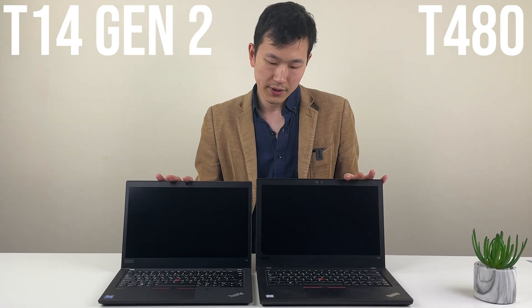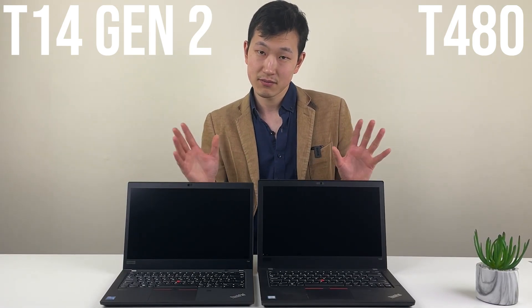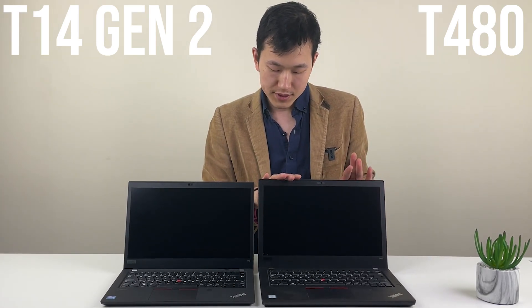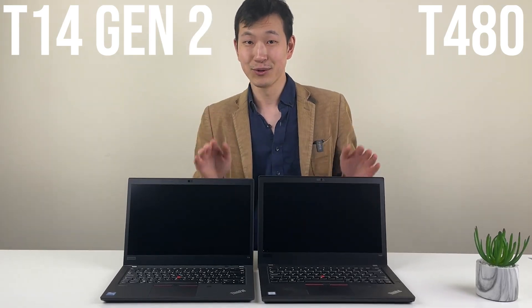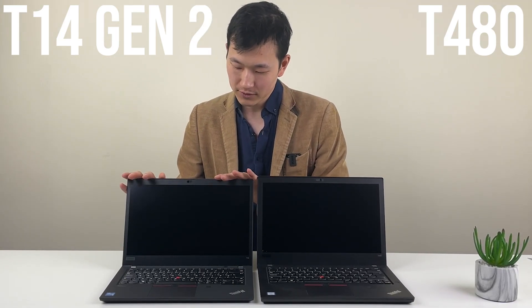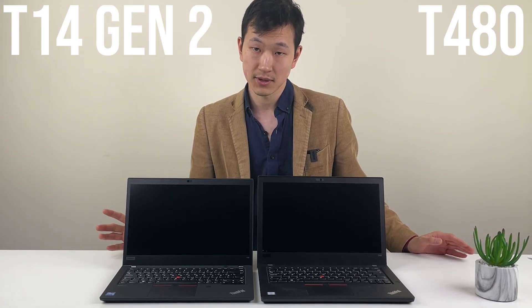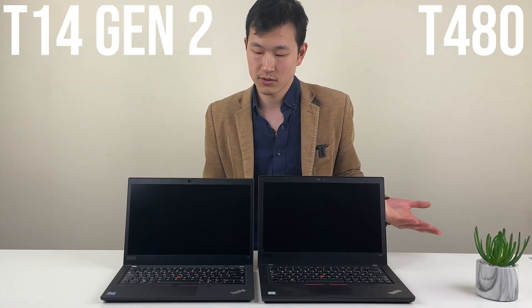On most laptops over time, you'll probably see some keyboard marks or marks on the screen. On the T480, it's doing reasonably okay. Sometimes you see a model with really heavy keyboard marks. On the T14, it's more compact, so we'll see over time. Looking at the same T490 chassis, it seems to behave quite well.